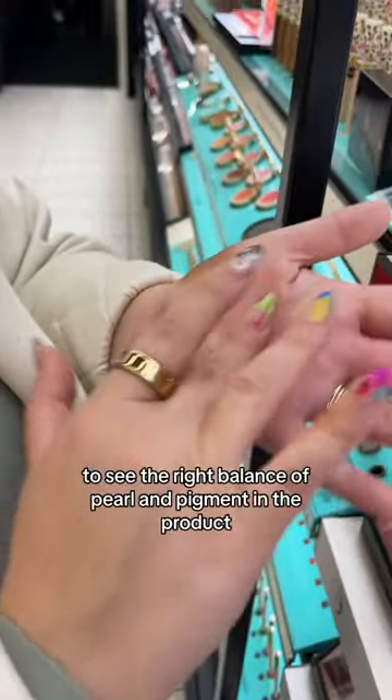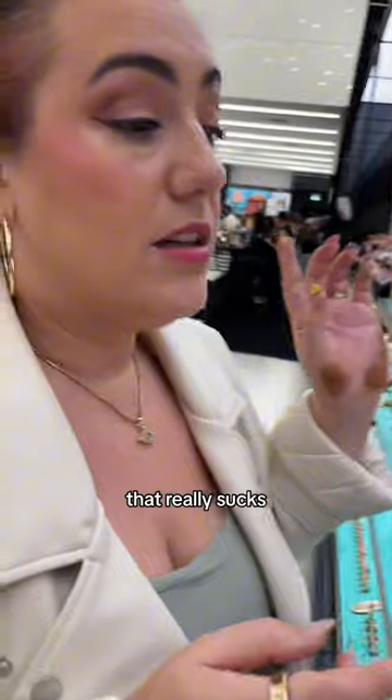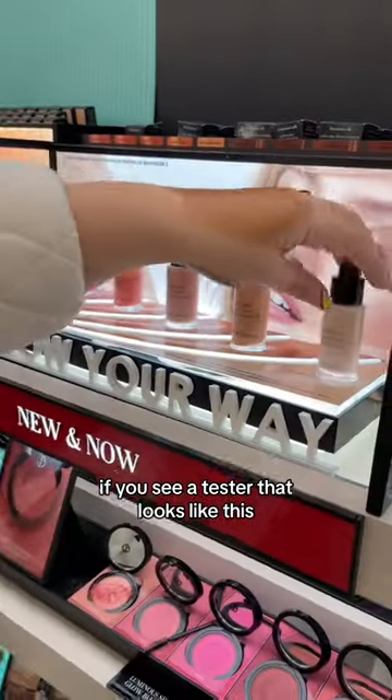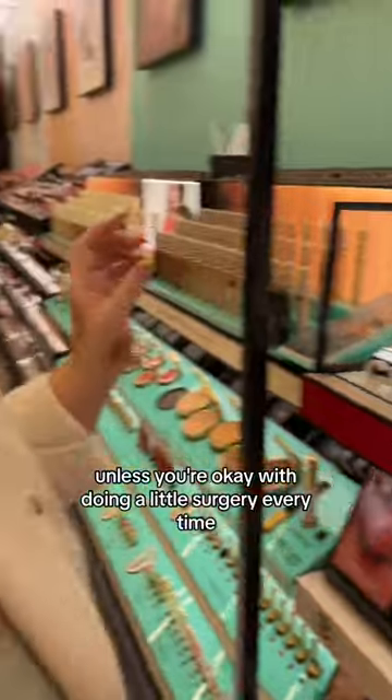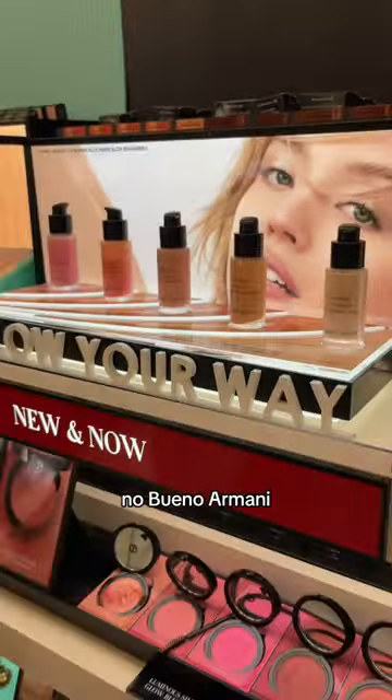You won't see the right balance of pearl and pigment in the product — that really sucks. If you see a tester that looks like this, you should think twice about buying that product, unless you're okay with doing a little surgery every time before makeup application. No bueno, Giorgio Armani. No bueno.